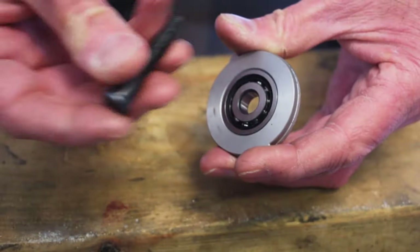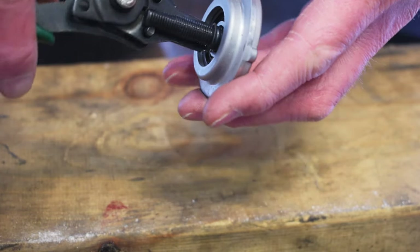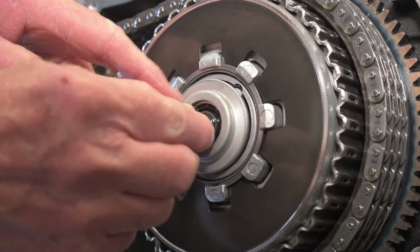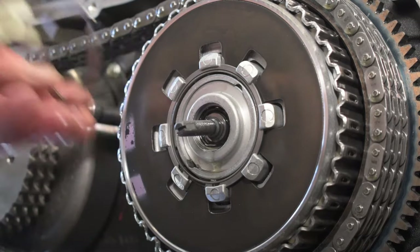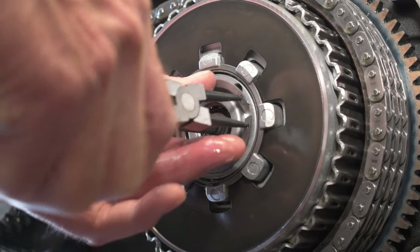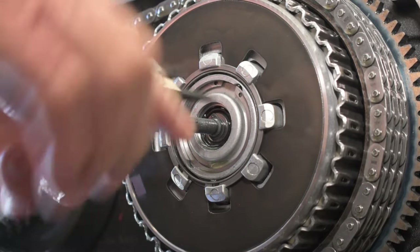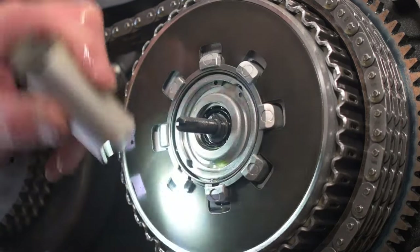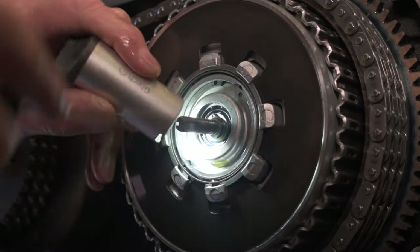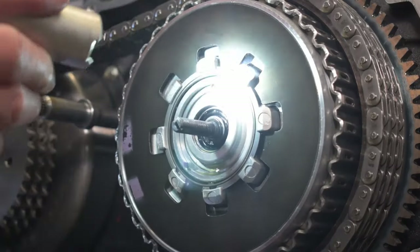It's nicely seated, and then that just slots in there. Then we put the circlip back in the groove, and just pop it back in — I've put a bit of grease on there with the Formula X. Then just reinsert the retaining ring, making sure it's properly seated.